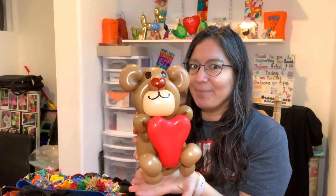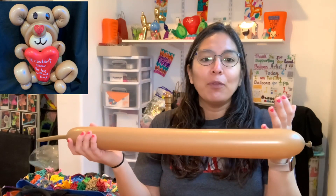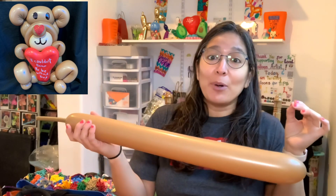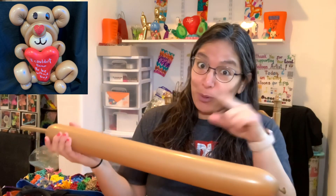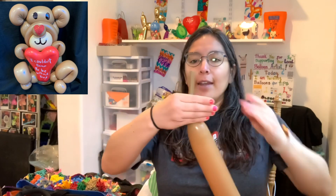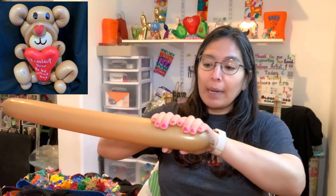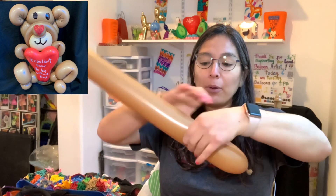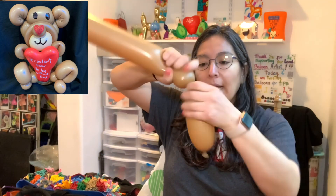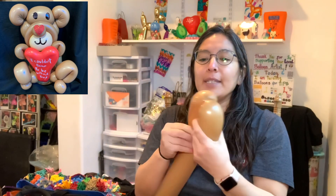So let's start. First, grab a 350 brown balloon. That's what a 350 is — use the color you have. Inflate it with an eight-finger tail, then start measuring approximately an eight-finger bubble, twist, and another eight-finger bubble. Easy peasy.